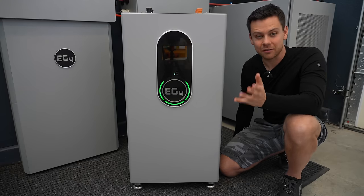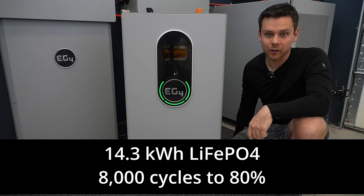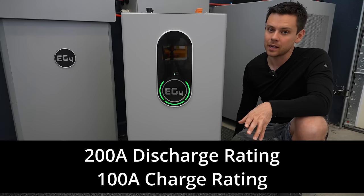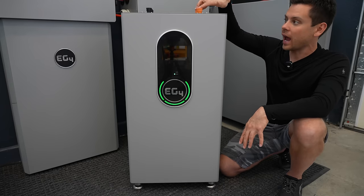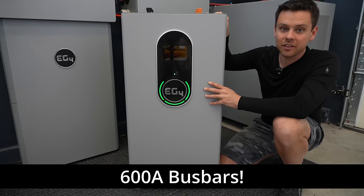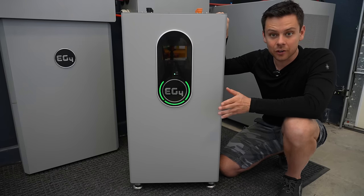First off, it has a 14.3 kWh battery with lithium iron phosphate, and the cells are rated to 8000 cycles. Next, it has a 200-amp BMS and bus bars up top with four Amphenol connectors rated for 600 amps. So you can connect this to lots of other batteries in parallel, or you can connect it to lots of inverters in parallel.